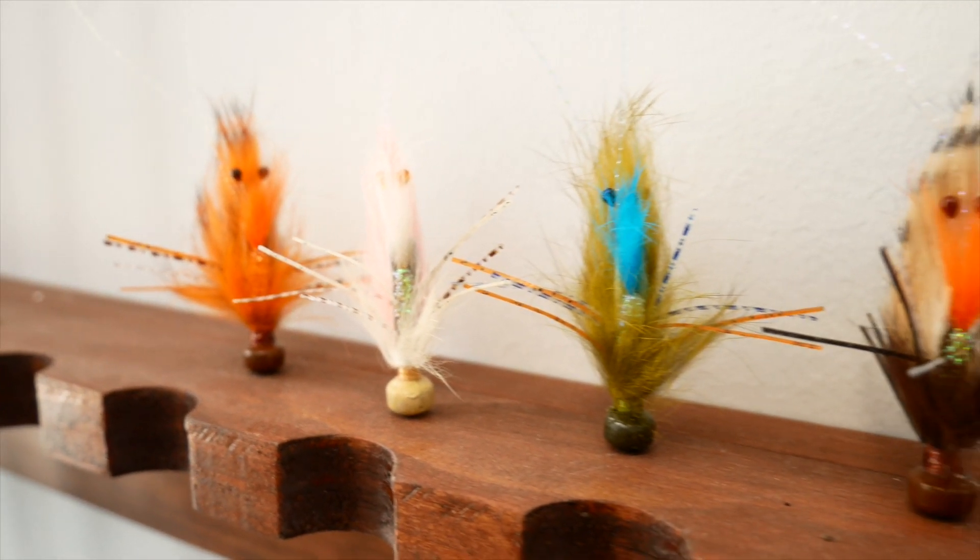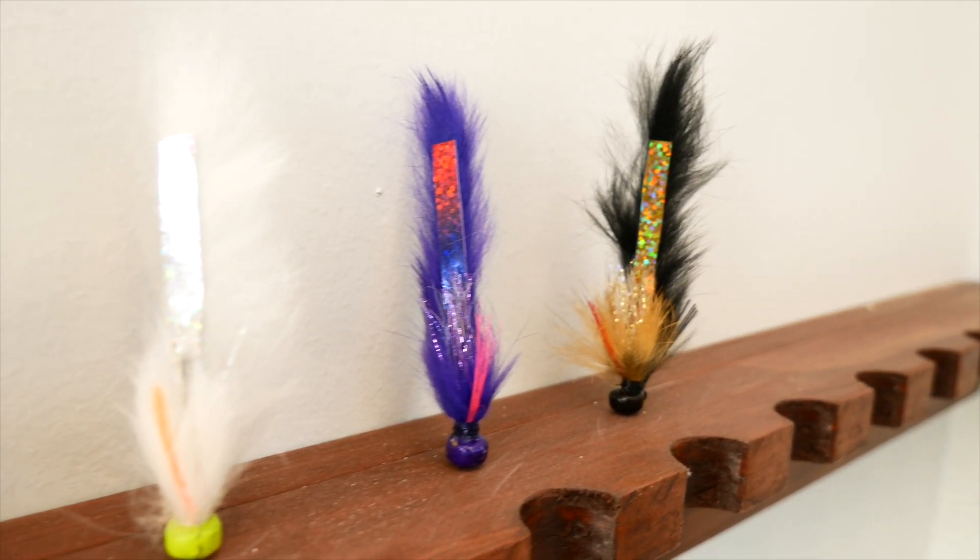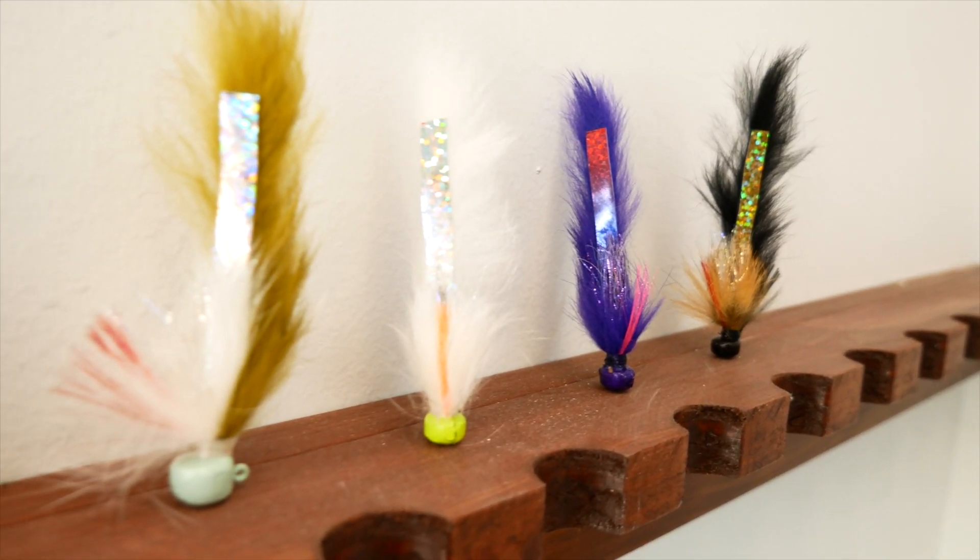Speckled trout, flounder, anything that you chase from Texas to Florida all the way up to the Carolinas — heck, maybe even New England for flats fishing for striped bass — will eat a Ned Rig. I hope you'll try the new Ned Rigs for saltwater from Bugs Fishing. I know that'll help you catch fish. Be free, be wise, be blessed. Catch you later.